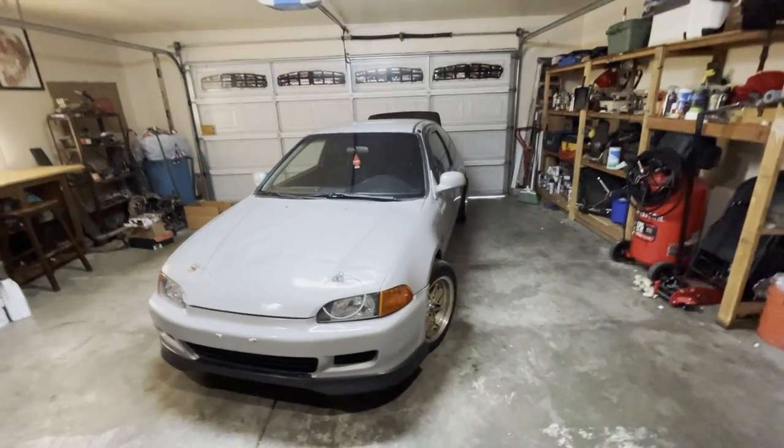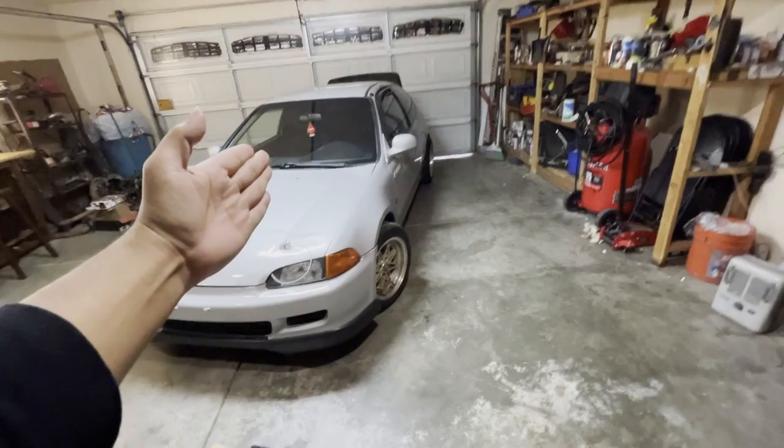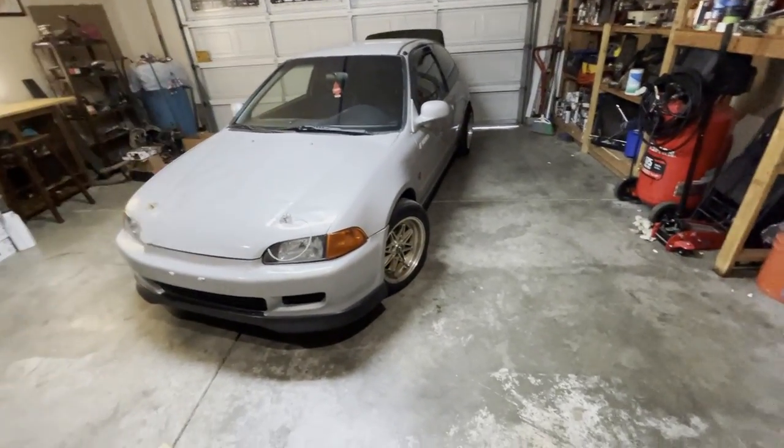Alright guys, welcome to Project Getspeed. In today's video, I am going to be installing a sound system on the little hatchback. Finally, I'll have a decent sound system. Let's get started.